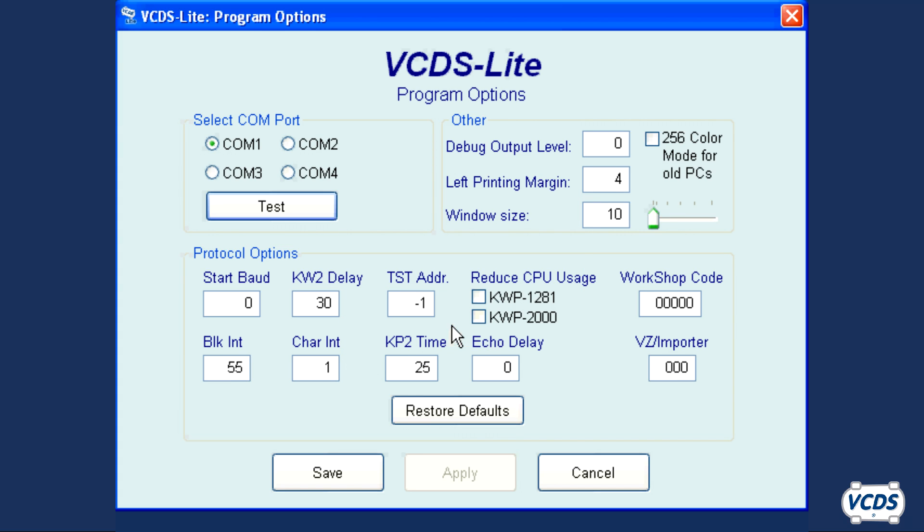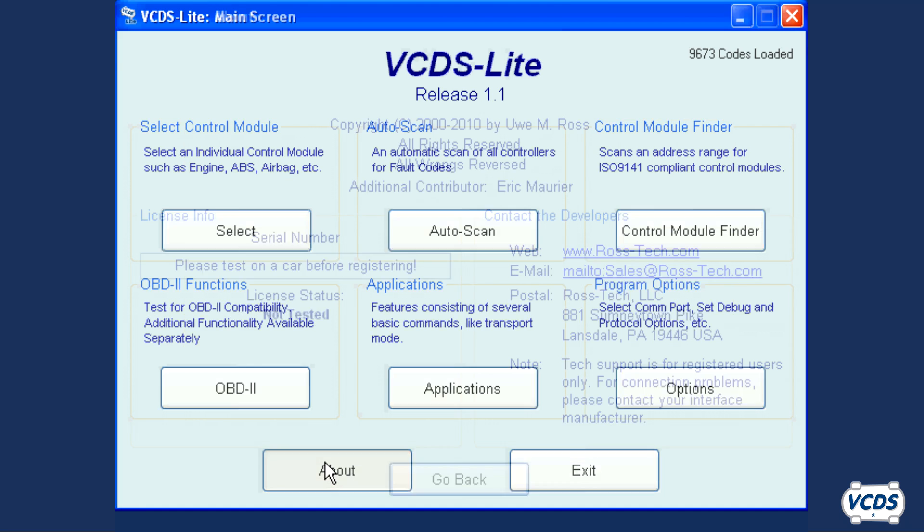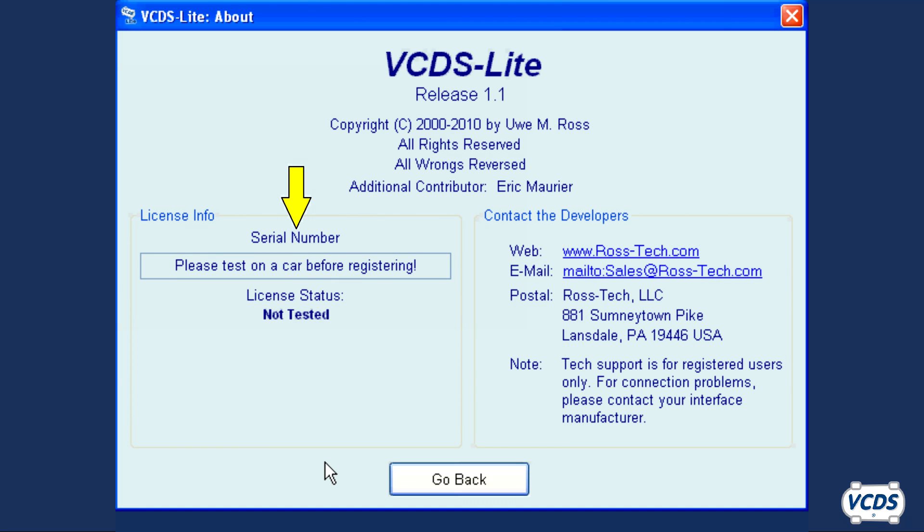Click OK, then Save. If you click the About button, you will see there is no serial number. You need to communicate and read fault codes from at least one control module in the car before VCDS Lite will generate a serial number.